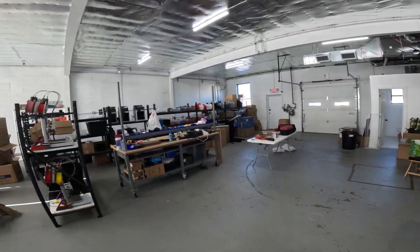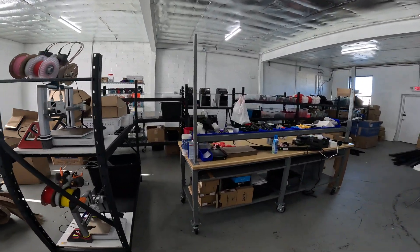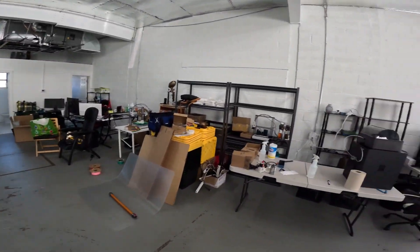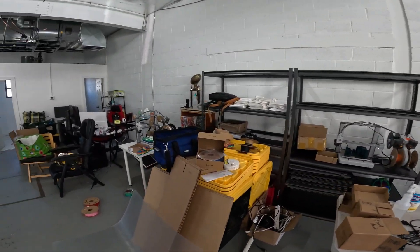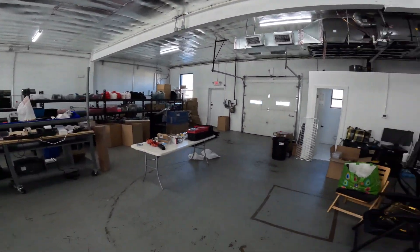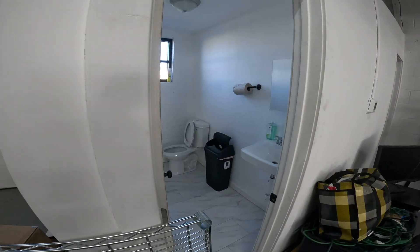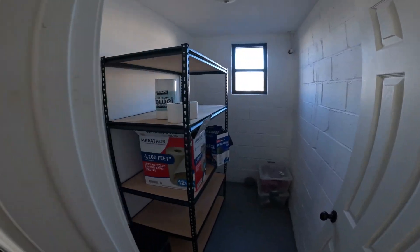I haven't really bought any new additional equipment other than this Uline packing table, which I'll maybe make another video about because this table is actually pretty cool. Right now it's just tables and racks everywhere. I haven't officially set anything up — a lot of this stuff is going to move around. But here is my desk, bathroom, and back here is a little storage cabinet, storage nook, and some shelves.